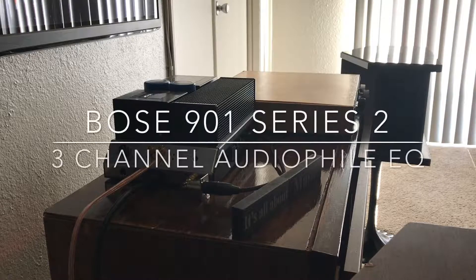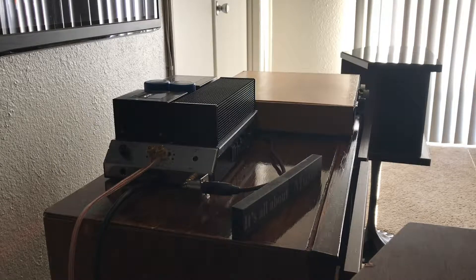Hi again everyone. Today's video is going to be basically on my newly rebuilt and cleaned up 3-channel Series 2 BOSIC equalizer that I've just finished getting most of the bugs out of. But as you can hear, there's one really important bug that hasn't been taken out yet - that's the 60Hz hum you can hear behind me. It's very faint, but loud enough that when you're close to the speakers you can hear it. That's one definite thing I've got to fix.